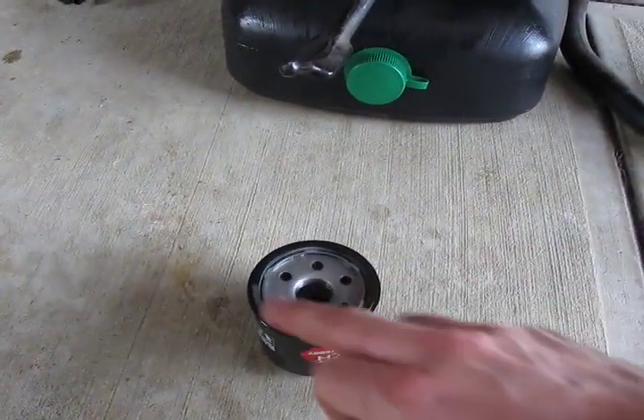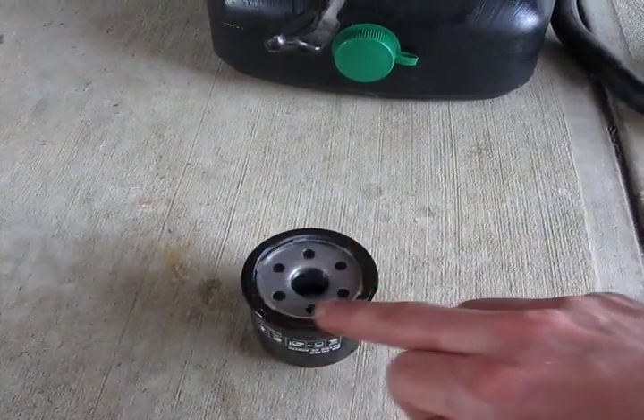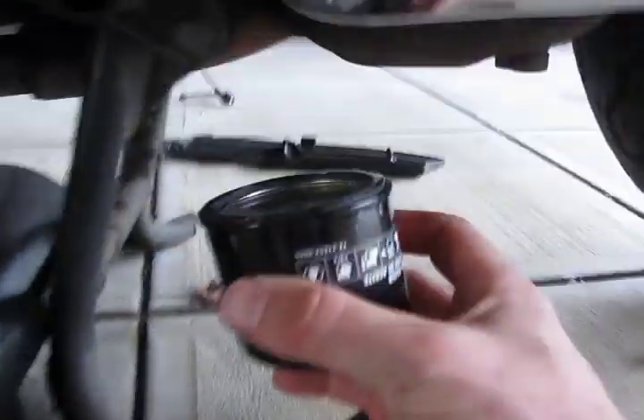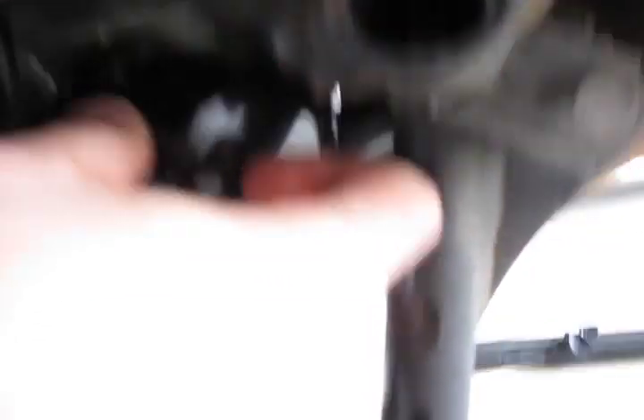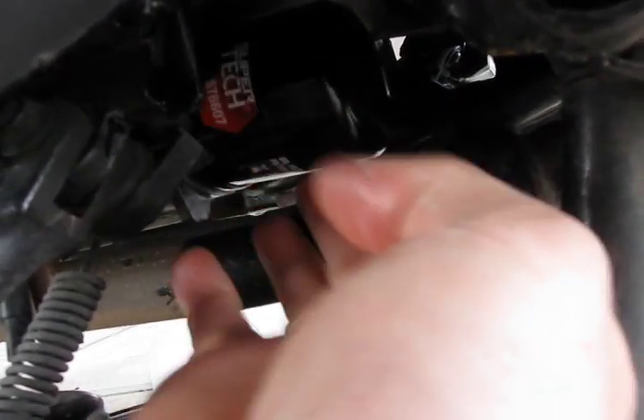Before installing the new oil filter, make sure to put a thin coat of fresh oil around the rubber gasket. Install the new oil filter. I usually hand-tighten mine and have never had a leak.